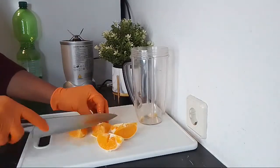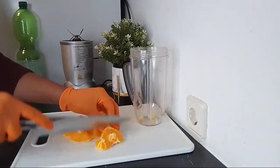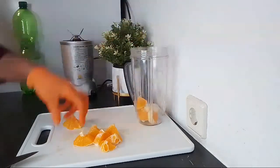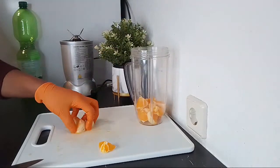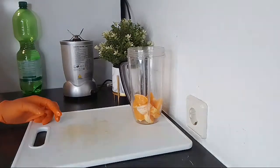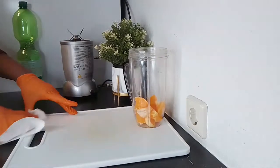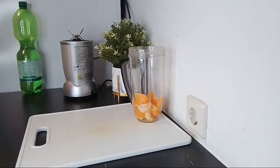I'm going to be adding the orange into the blender. Orange also helps to fight against kidney stones — taking orange, lemon, and other citrus fruits helps you to fight against kidney stones because it increases the acidity in your urine, and by doing so prevents you from forming kidney stones. This recipe is just three ingredients, very fast to prepare, very easy to make.